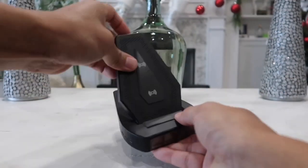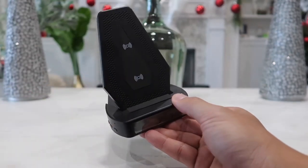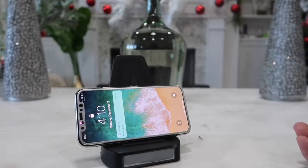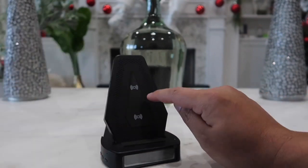When we tilt this upwards, at the bottom there is a little anti-slip piece, meaning when you set your phone on there the phone will not slip or slide even if you have it vertical or horizontal. No matter how you place it, the phone will not slide at all.